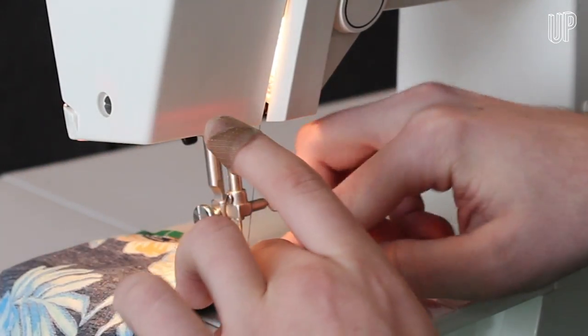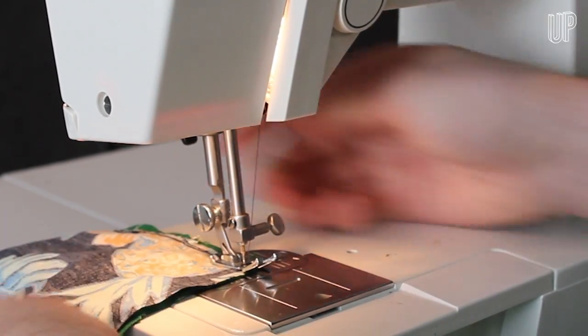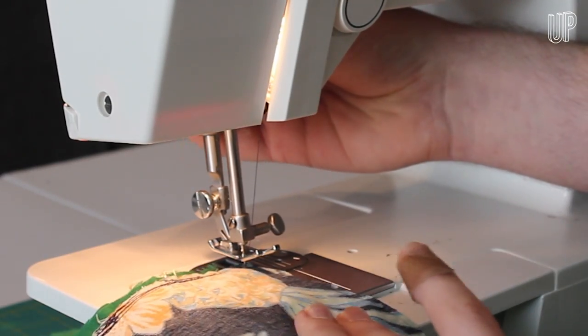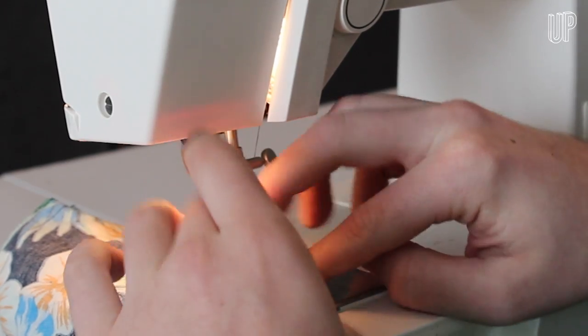Once you get near the first corner, stop sewing and take the pin out. Slide the first elastic strap in until just the edges are in the corner. Sew over it, turn the fabric, and keep going down the side. Once you get to the next corner, same deal — remove the pin, fish the other end of the strap out, and keep going.